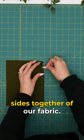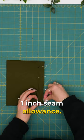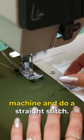First, we are going to pin right sides together of our fabric. For this sample, I'm using a 1 inch seam allowance. Then we are going to run to the machine and do a straight stitch.